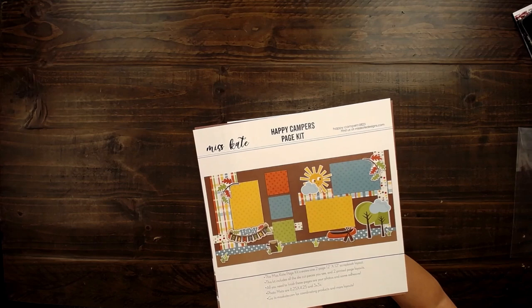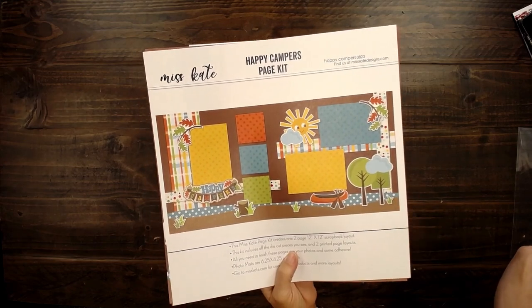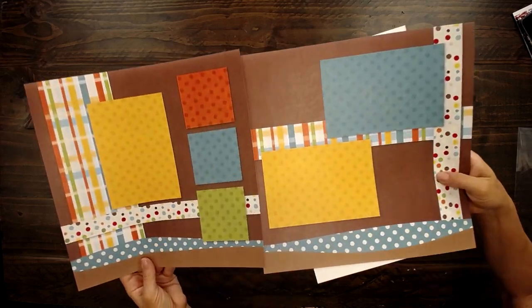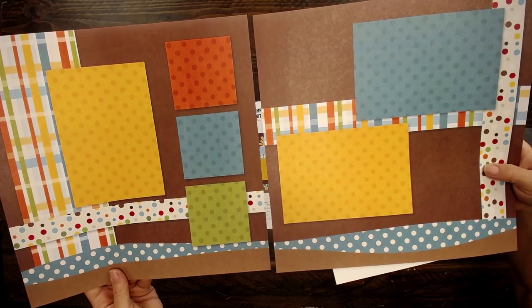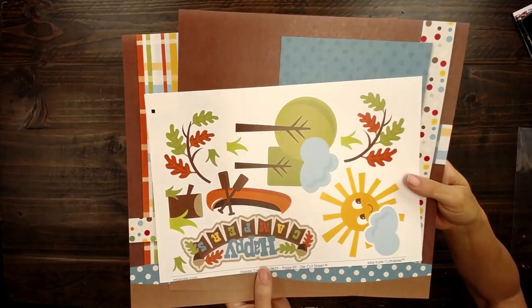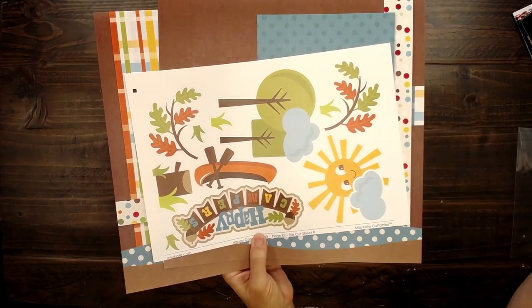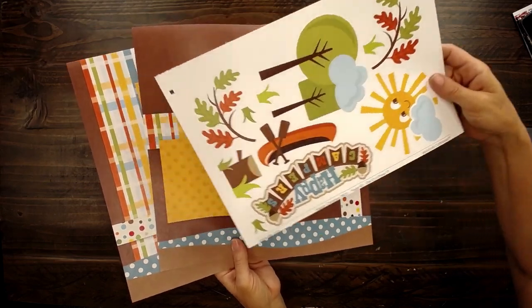Hello, it's Rebecca and Amanda, and we are here to put some page cuts together. Here is the Happy Campers page kit. Cute little canoe, looks like a fun day on the river or the lake. This one holds some smaller photos and some bigger ones, and also comes with these beautiful die cuts that will make a little bit more dimension. It'll pop out on the page, give some more design. It's going to be so cute to put this together.